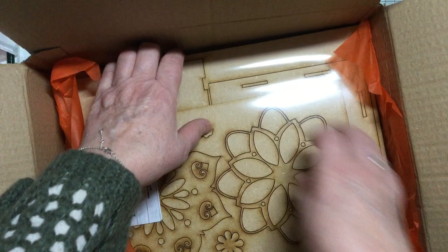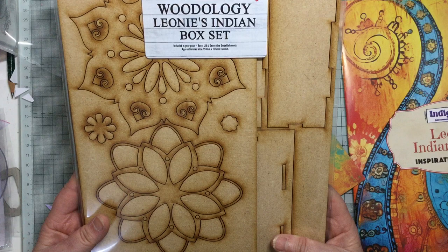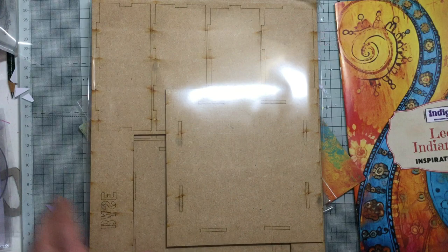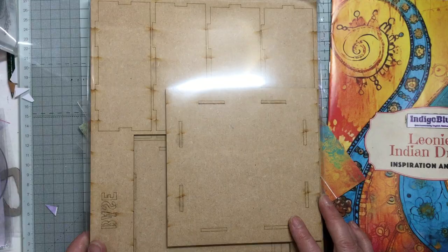Look at all of this! There's more tissue in the box as well. Let me sit down and go through it all. So, the Woodology Leona's Indian box set - this will make a beautiful box. Look at the size of that - that's my hand on the bottom. Let me get a ruler out. It's six by six inches - wow, that is going to be stunning. And then you've got these mandalas that go on the top of the box.